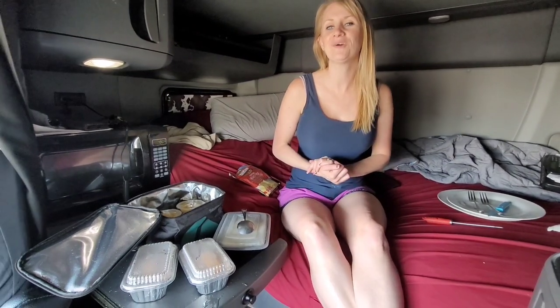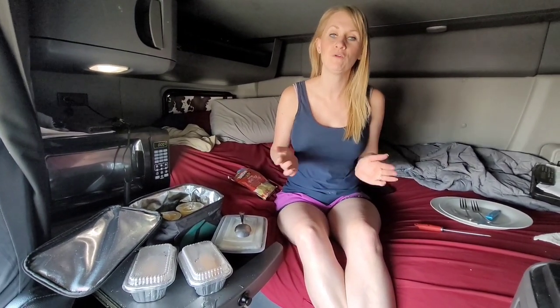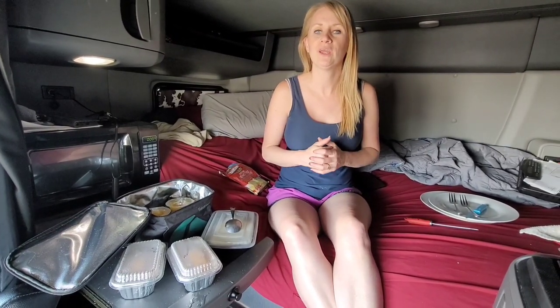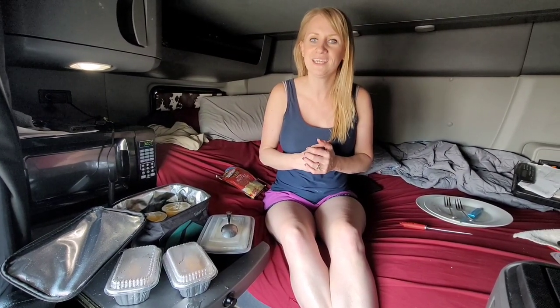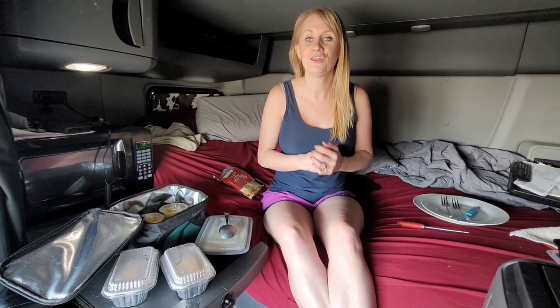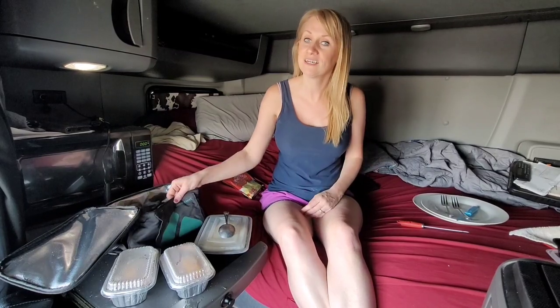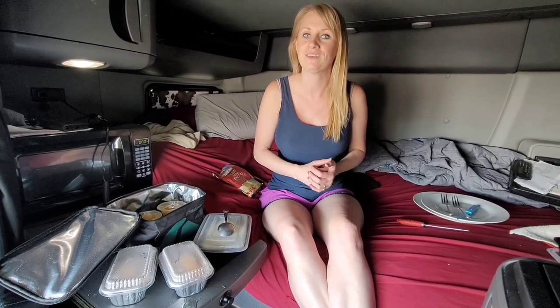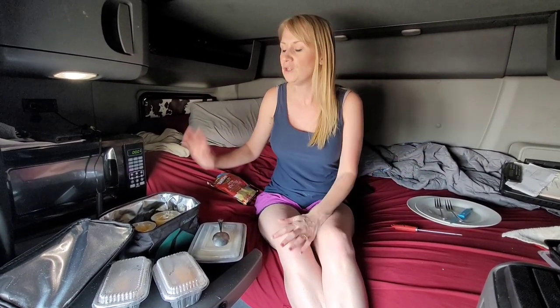Two weeks ago we did a cooking video and a lot of you requested more videos and a little bit more inside information on how we cook. It's been trying times because we've been in jump seat, so we're taking it back to the basics this week. I'm using the Sabbath heat lunchbox — you might have seen it on some of our reels and stories — and I'll link it down below.